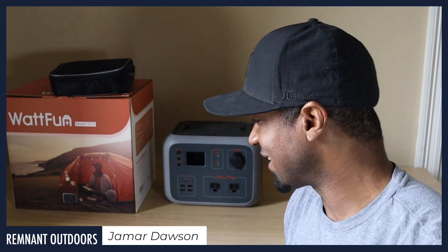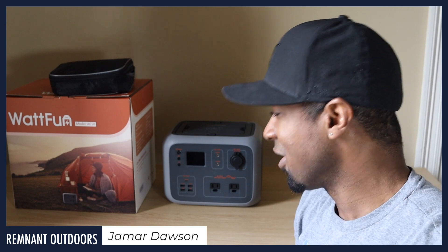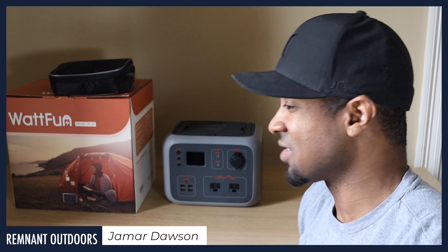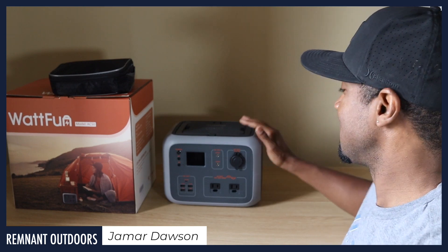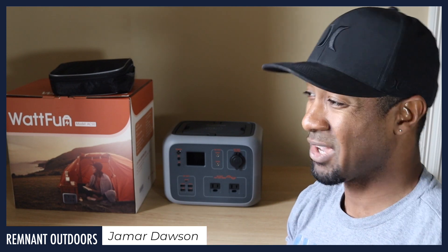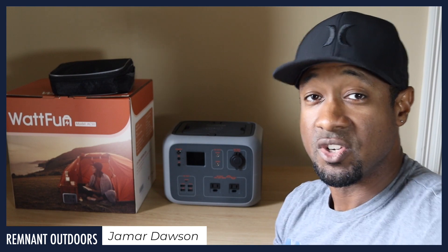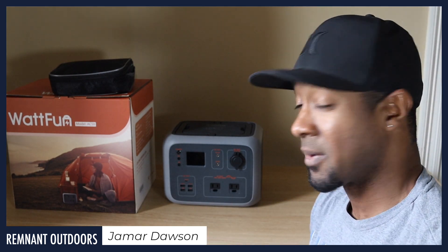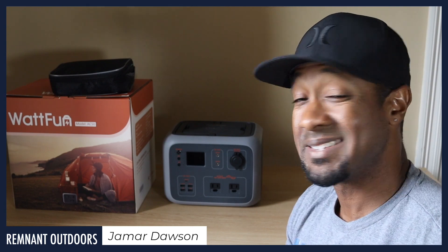What's up guys, it's me Jamar Dawson with Remnant Outdoors. Hope you're doing great today. I'm with the WattFun 500 — I believe I found one of the best generators for camping, for short-term emergencies, things like that. This is what I believe is the best bang for your buck if you compare it to the big boys like Goal Zero, Jackery, some of these other high-dollar premium generators. This stacks up and does more than compete. Let's dig straight into it.